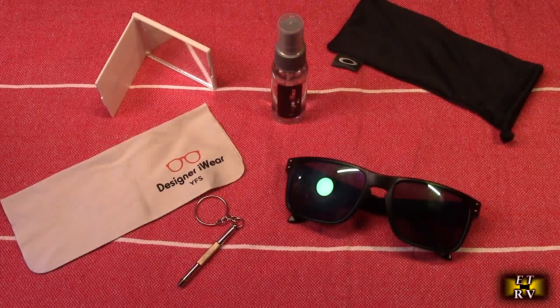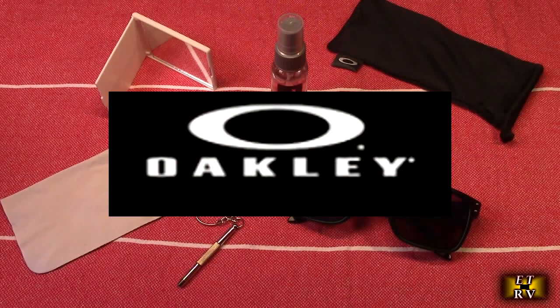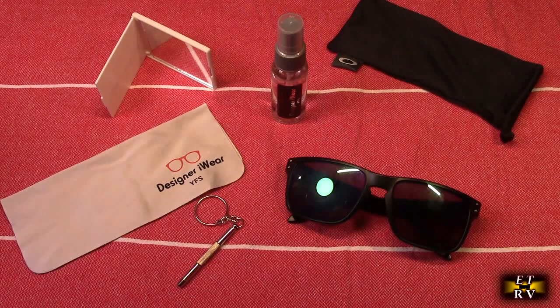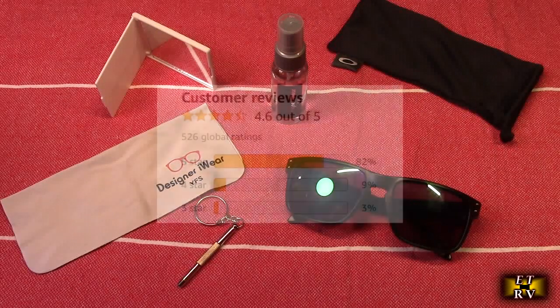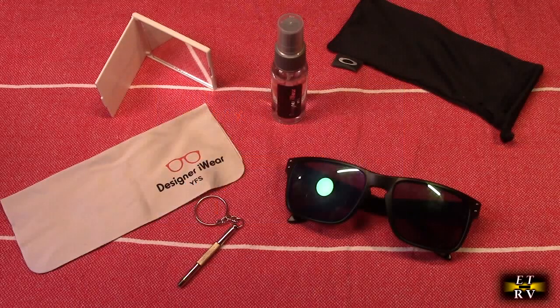Hello again, this is Robert Veach. This is my video review of the Oakley brand Holbrook 009102 sunglasses for men or women. This is a bundle that includes the designer eyewear kit. It gets great customer ratings, customers love this, and the company provides a two-year warranty. These are non-polarized with a mirror coating, the lens width is 55 millimeters, and the color code is 9102 E4.